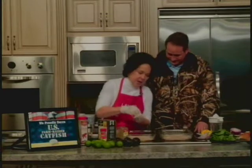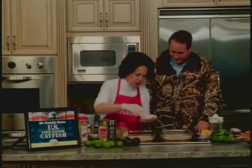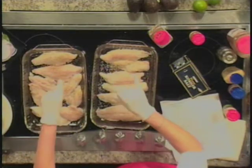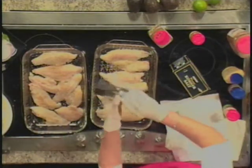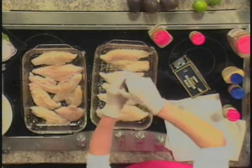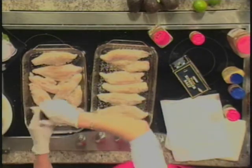We put our oregano on. We're going to sprinkle a little kosher salt over the top, and then we're going to put some fresh cracked pepper, and we're going to bake these for about 12 minutes in the oven. Then we're going to put together our firecracker sauce, and we'll go over that recipe in a little bit.